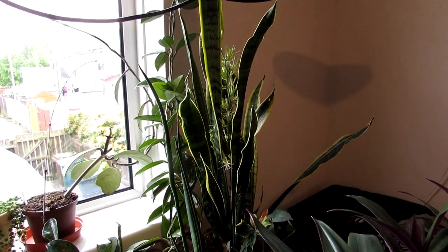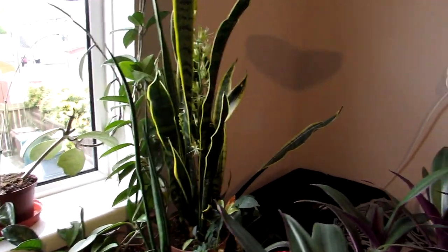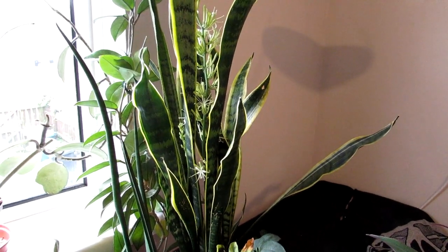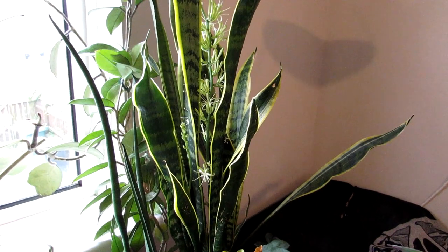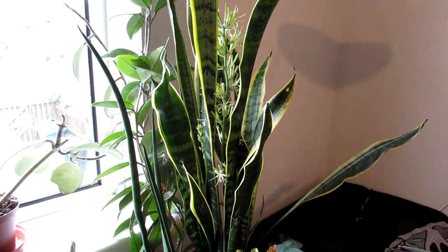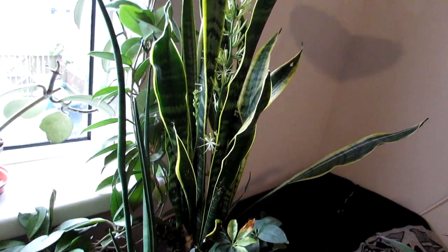Hi guys, it's Lynn here. I hope everyone is having an incredible day. Today I have Hans's Sansevieria, commonly known as the mother-in-law's tongue plant, in remarkable bloom.